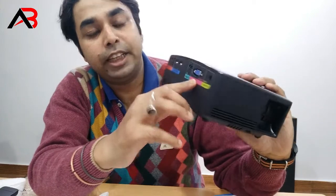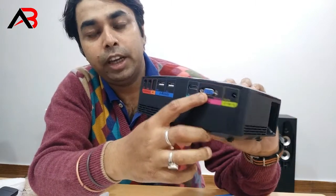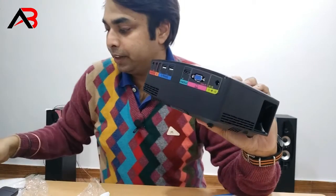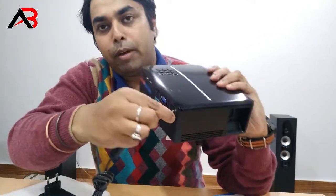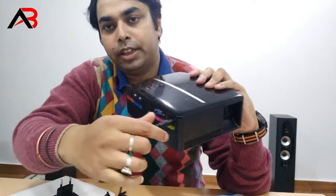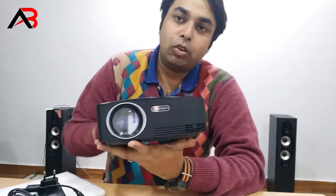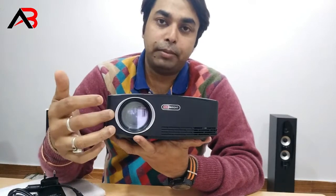Here we can connect DC power. Here we can connect the power.